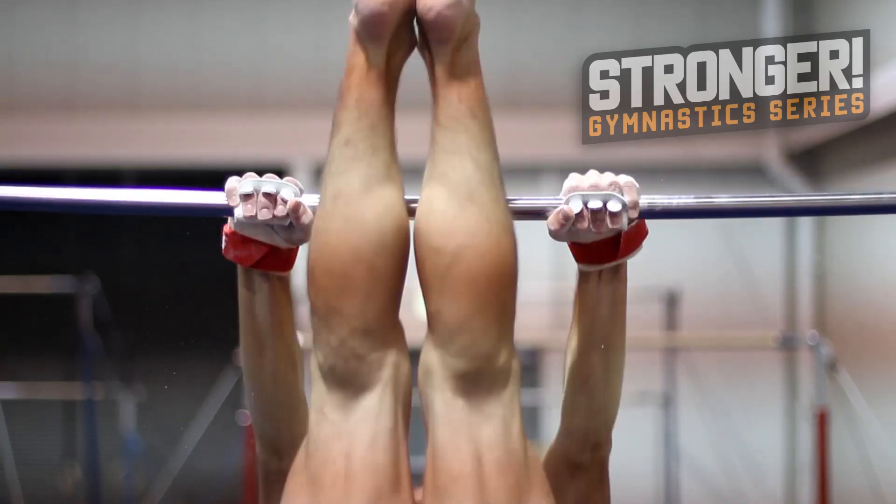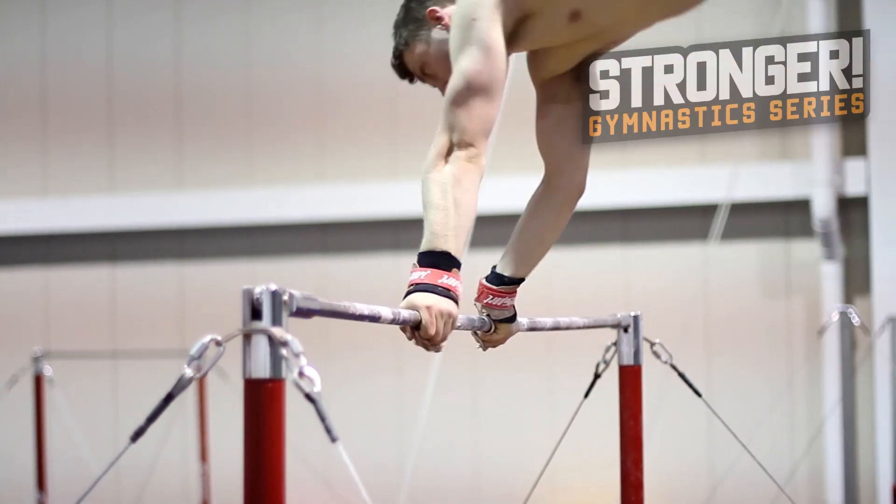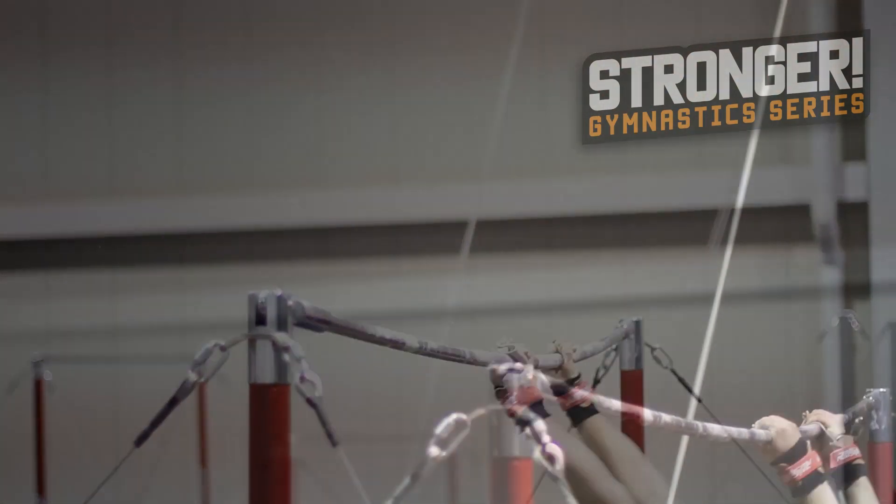G-forces of up to six times gravity have been recorded during a high bar swing. This means that at the bottom of a giant, my arms would experience 462kg of weight.